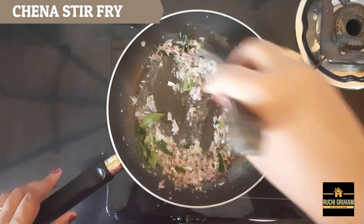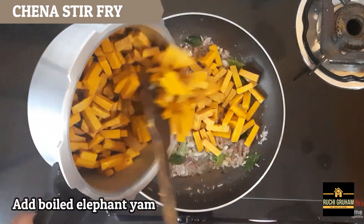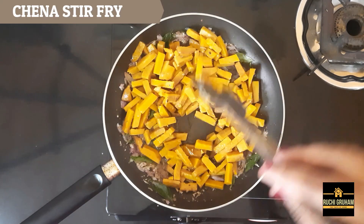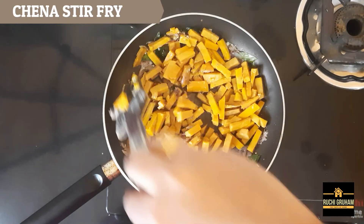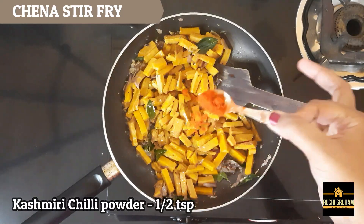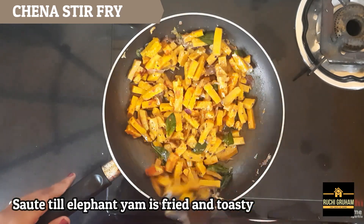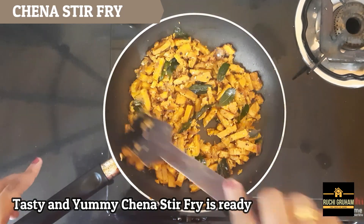Then put the chana in the middle. Then put the sushi in the middle. Then put the cashmere in the middle — this is a good thing. We are ready to make our milk. It's easy and tasty.